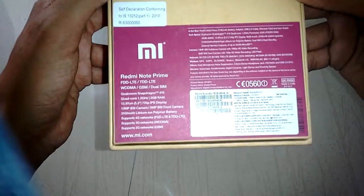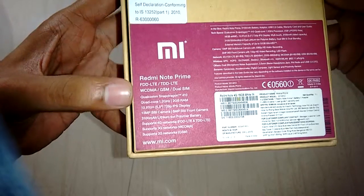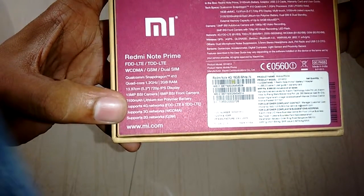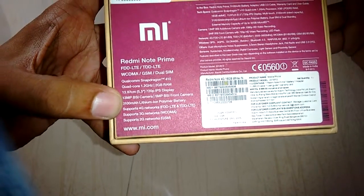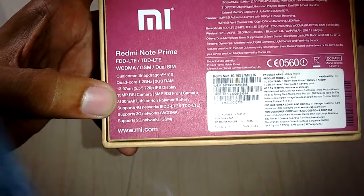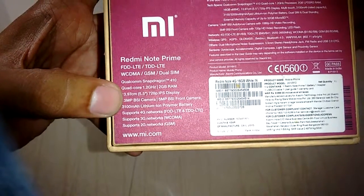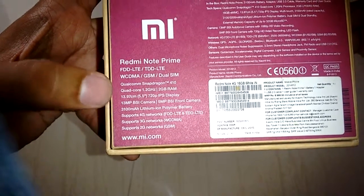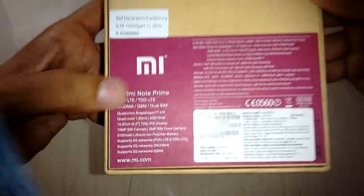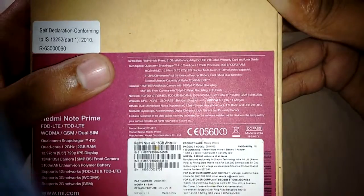Let's talk about the specifications. It supports 4G, 3G, and 2G networks, and comes with a 3001 mAh lithium-ion polymer battery. There is a 13 MP BSI camera and a 5 megapixel BSI front shooter. The display is a 720p IPS display at 13.9 centimeters. The chipset is a Qualcomm Snapdragon 410 quad-core clocked at 1.2 GHz with 2 GB RAM.